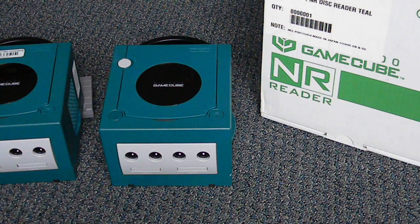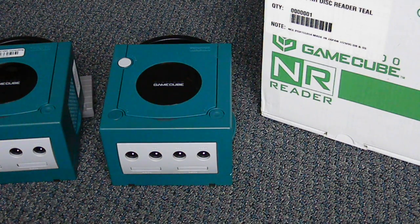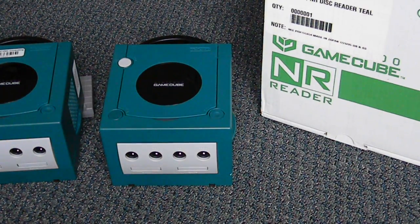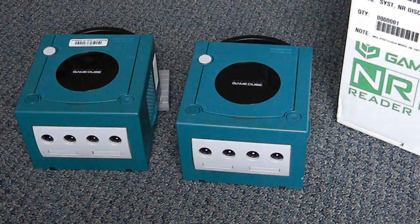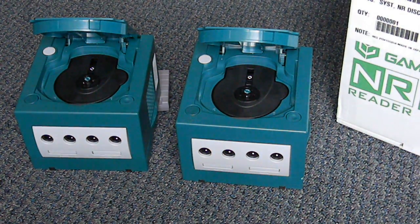Unfortunately I can't show any gameplay because that's the only NR disk I have and it's blank. Showing it boot up wouldn't be very interesting because it just looks like a regular GameCube. I have two NR readers here — they're both basically the same looking, and the inside looks basically like your standard GameCube, nothing too special.